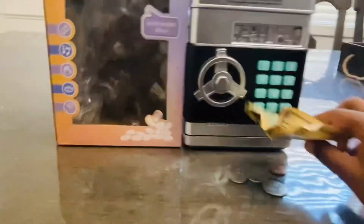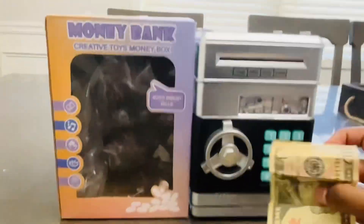Basically you can put all your coins and your dollar bills into it. This requires three double-A batteries.